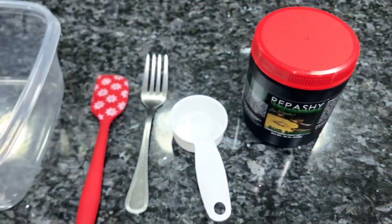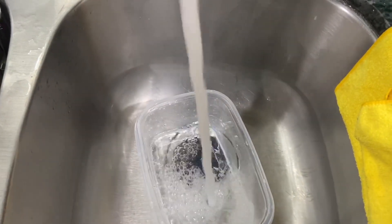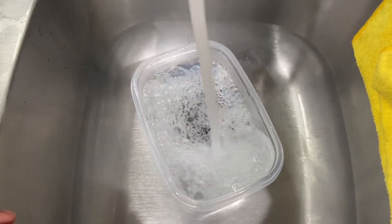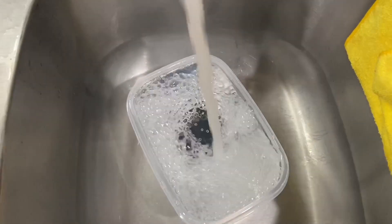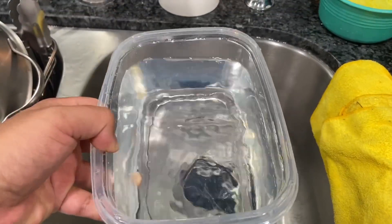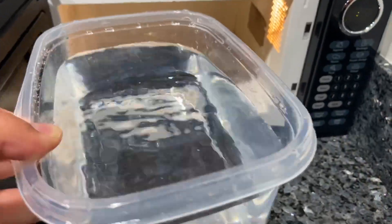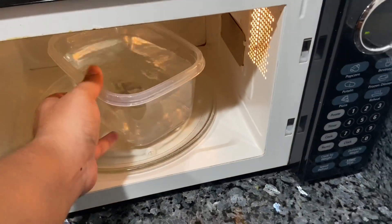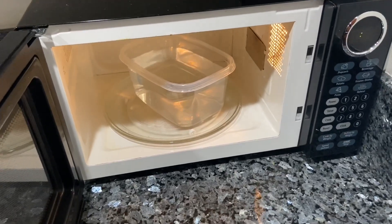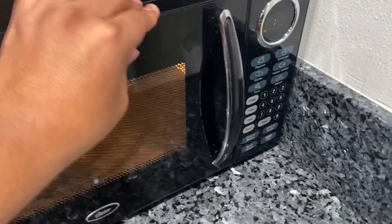First step: grab one of your containers and fill it up with water — just enough so you have a good amount with some space at the top. Next step is to put your water into your microwave and heat it up. Depending on how powerful your microwave is, just make sure the water is pretty much boiling — about three to five minutes. I'm going to put five minutes.